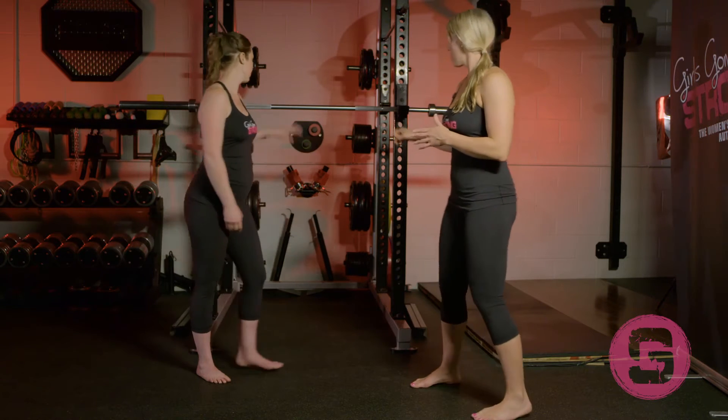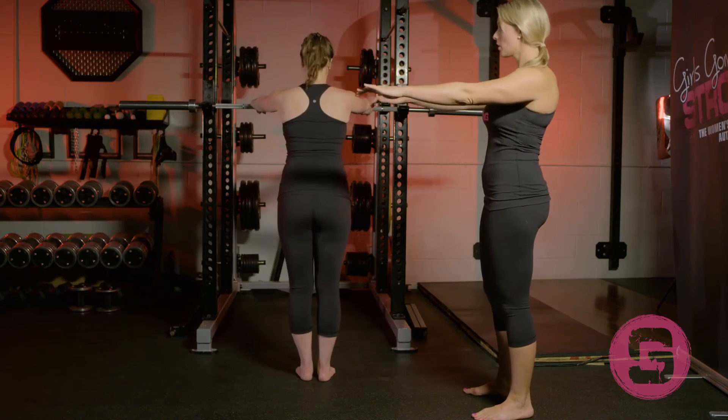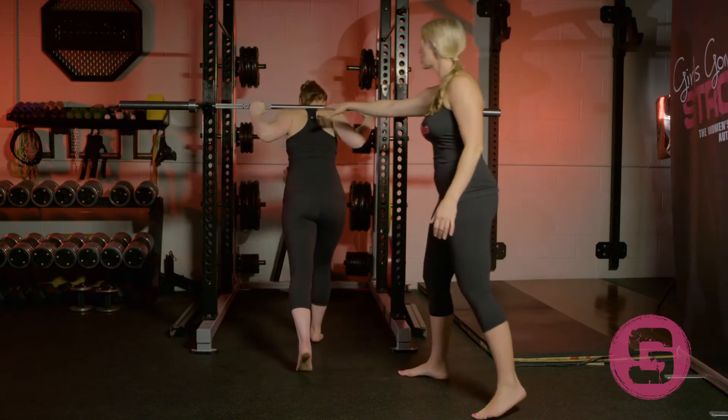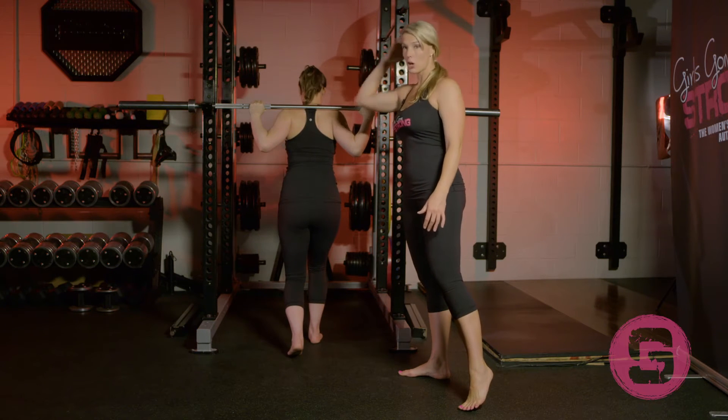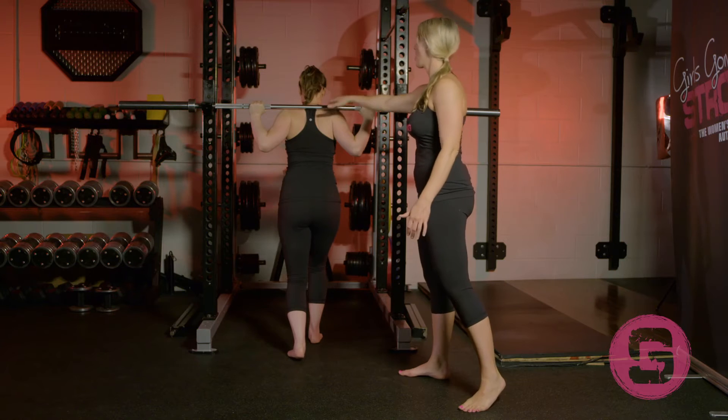Jessie's going to set up putting the bar on her back. Her hands are a little bit wider than shoulder width apart. She's going to squeeze her upper back together and basically create a shelf for the bar. The bar should not be sitting on any bony prominences.